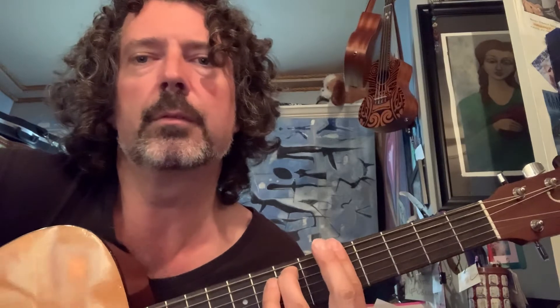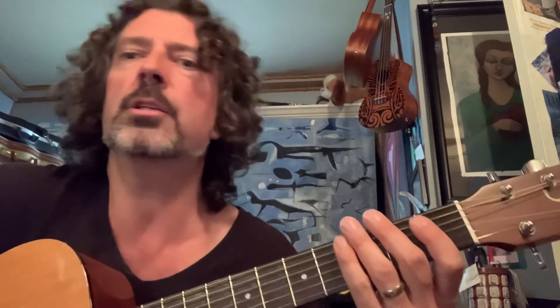A minor seven — you have this barred version, or you have the A minor chord without the third finger. So it's like a strummy and a strum.